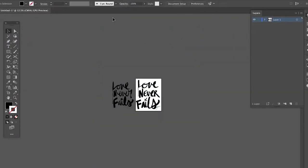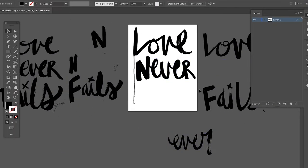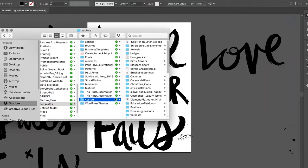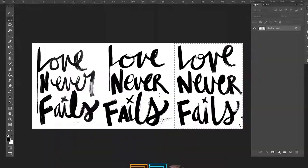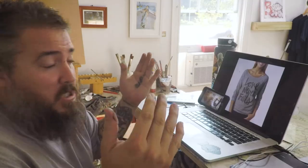So then I import the design, vectorize it, and then we turn it into a t-shirt design and maybe some other things like that. I'm trying to show you real quick what that looks like — there's a little behind the scenes to show you what it looks like to go from sketch to painting to design to hopefully print pretty soon.